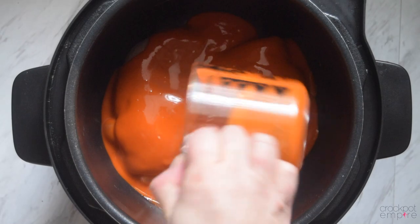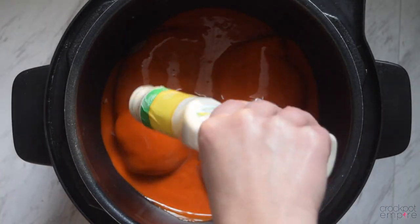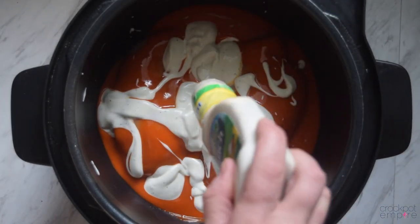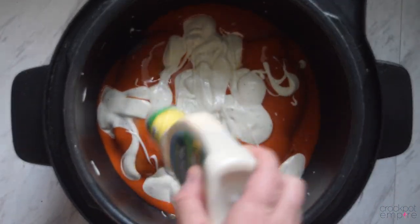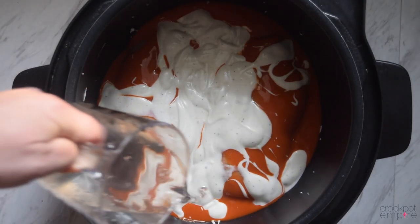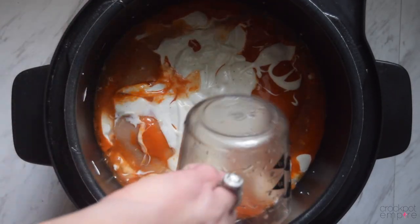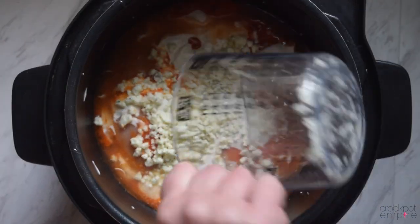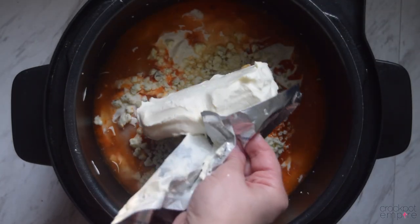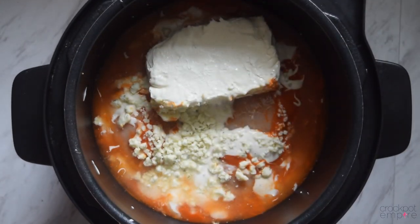Add your wing sauce. And for the dip, instead of a Hidden Valley packet, we're actually going to use one cup of ranch dressing. You can also substitute blue cheese if you prefer. Then just add a half a cup of water to the edges of the crock. Add a half cup of blue cheese crumbles right on top, and an eight ounce package of cream cheese right on top of that.